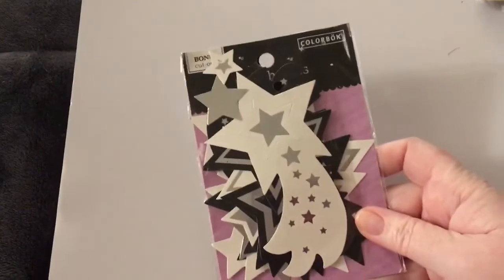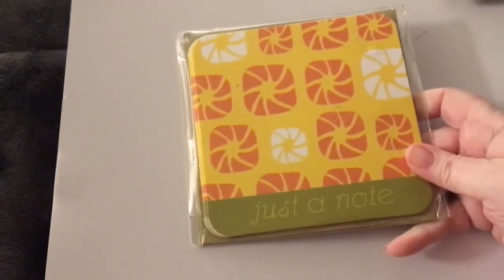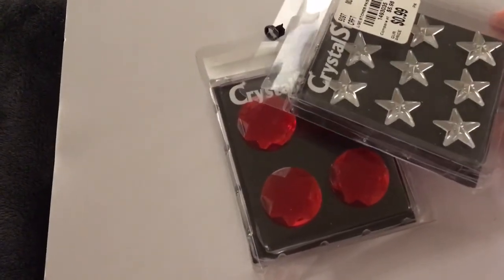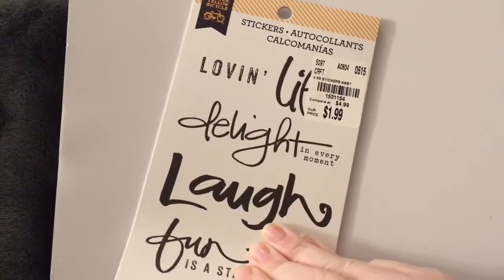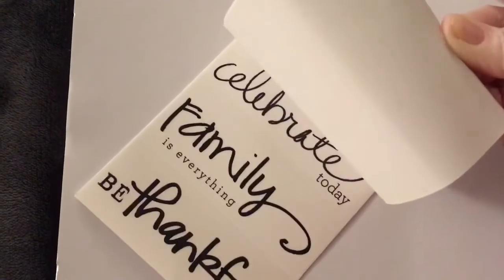Almost done, guys! Got this ephemera pack by Colorbox — there are shooting stars and regular stars. Here we got this pack of cards with envelopes that say 'Just a Note.' You got these adhesive stars and the red button-looking ones. And lastly, you get this sticker book by Little Yellow Bicycle — it's little love and life, delight and every moment, laugh — and they're black and white.